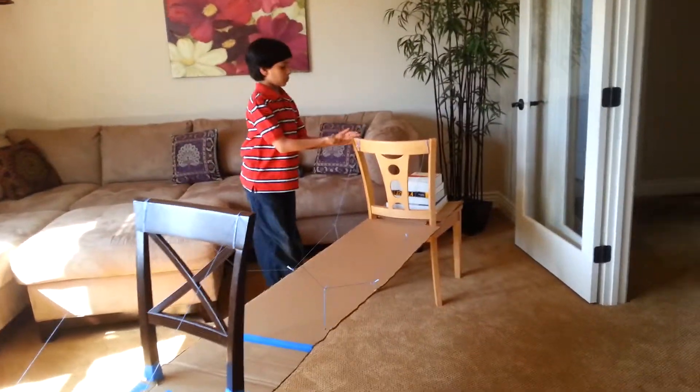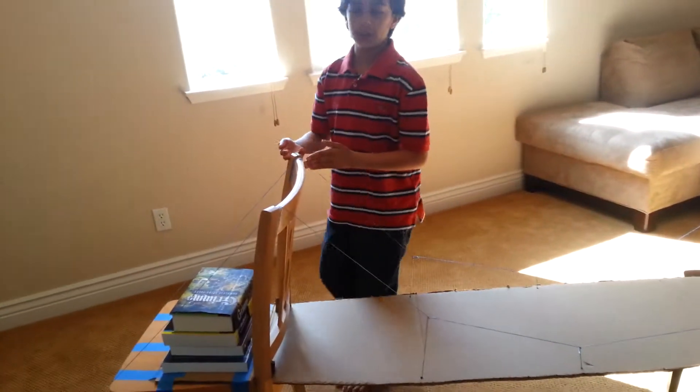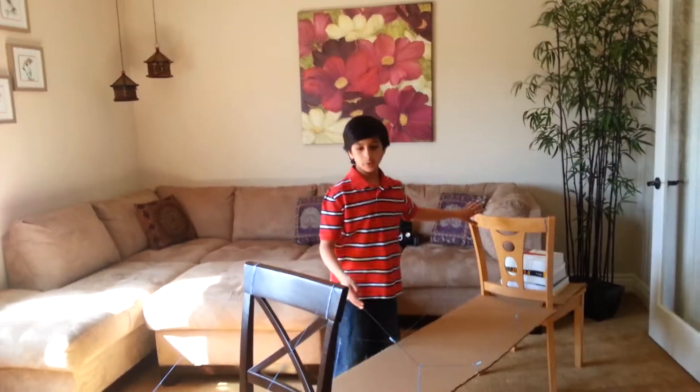This bridge has one, two, three towers and one, two spans. The span is the distance between two towers.